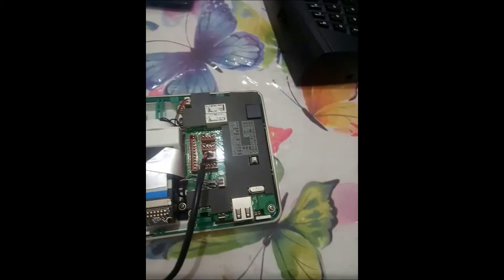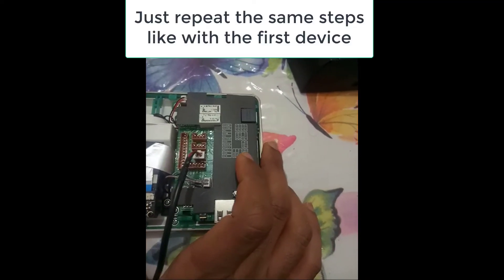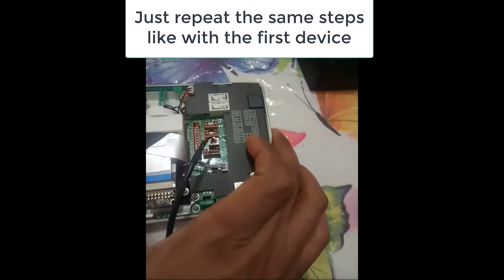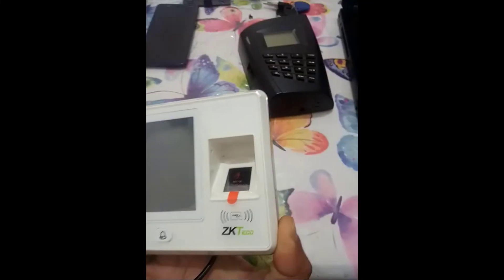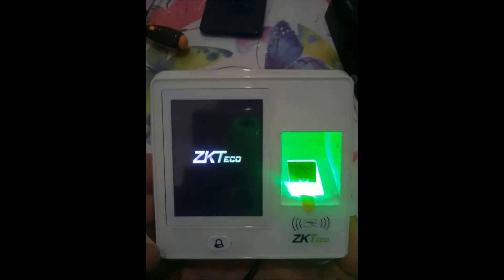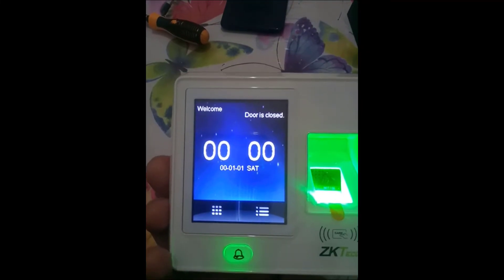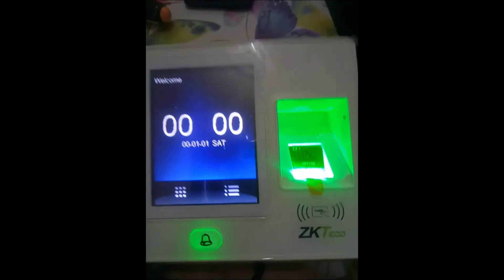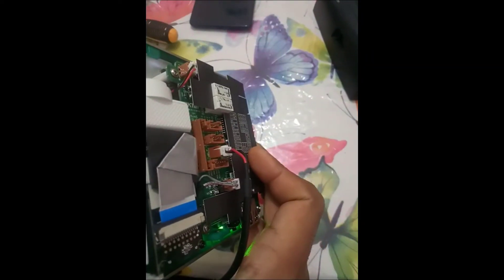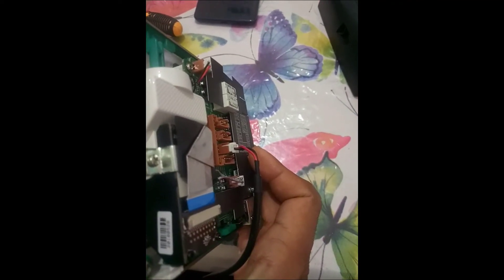The device is now off. Just like I did with the other machine, I will press this button and turn on the device. Now I will wait until the device is powered on. Once the device is on, like before, I will release this button and wait about 30 seconds.